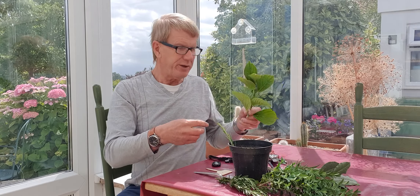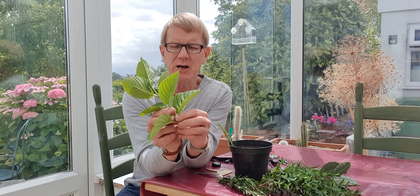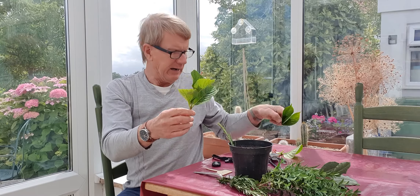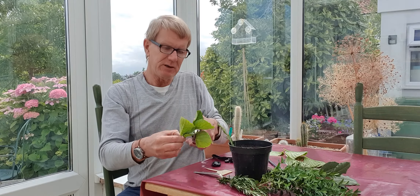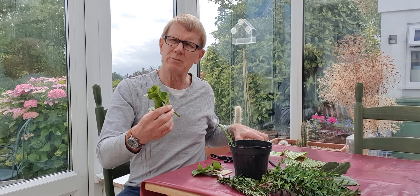With something like hydrangea which has got bigger leaves, you want to remove quite a lot of those leaves and reduce the size of the top leaves. In this case it hasn't got a heel but I still will cut just below a node — a node is where the leaves join. So I'll take these other leaves off, and in fact that's probably slightly too long. You don't want a cutting that's more than about five inches long, and in this case I would remove 50% of the leaves because that stops too much moisture loss.